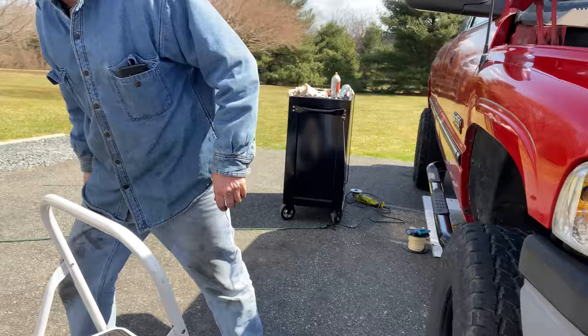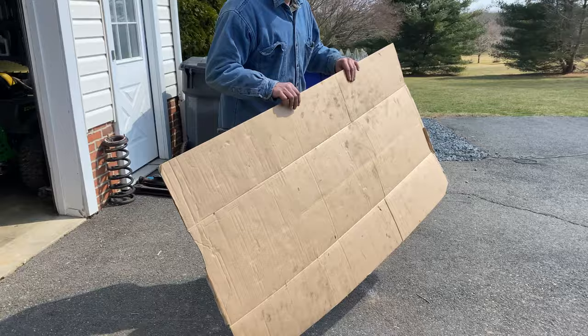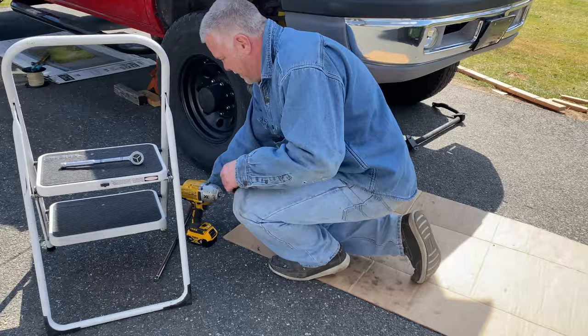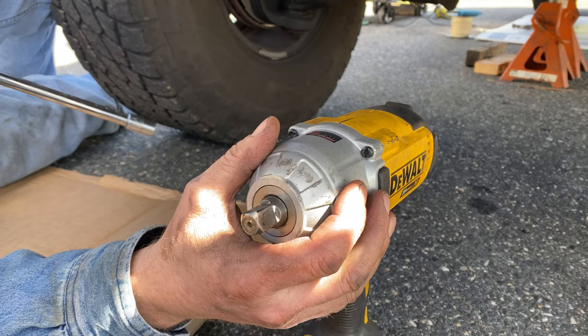Now we're going underneath. Yesterday my back was sore from laying on the blacktop. When we buy stuff around here, we play with the box for about a month and a half, then we cut it up and use it for work - laying on cardboard is a lot easier. The shock bolts have a flag nut on the back so you don't have to hold both sides.